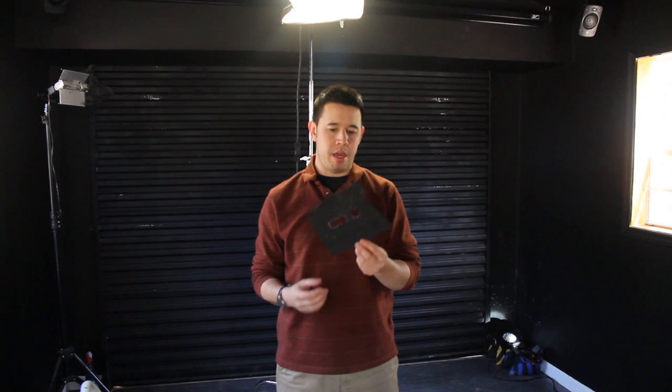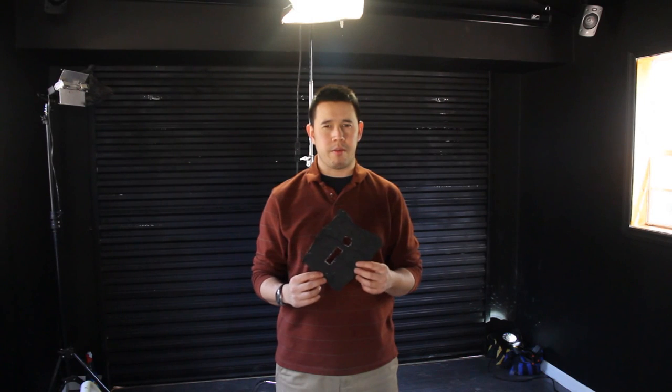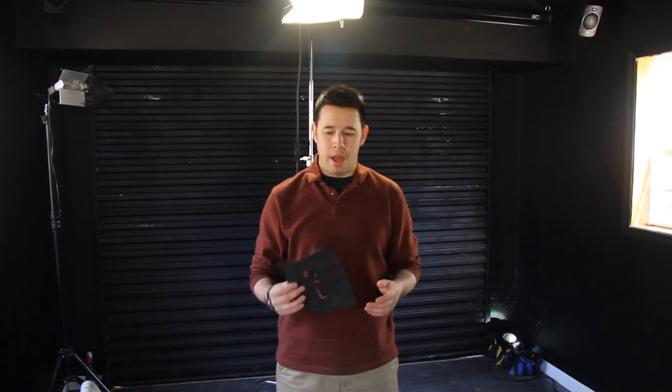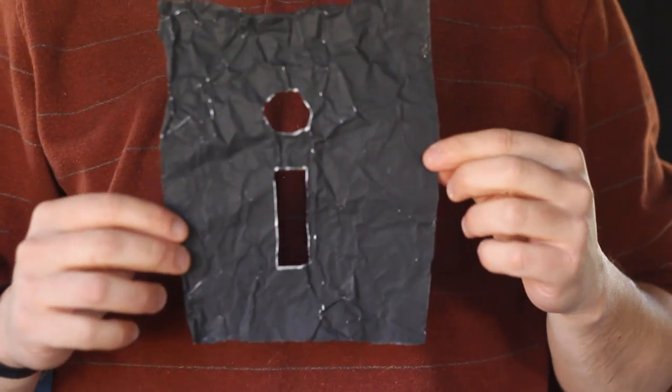I use black tin foil that's kind of made for intense light and it holds up well against that kind of stuff. But pretty much any kind of black surface, like black matte board or even cardboard that you spray paint black — you just kind of etch out the letters kind of like this.